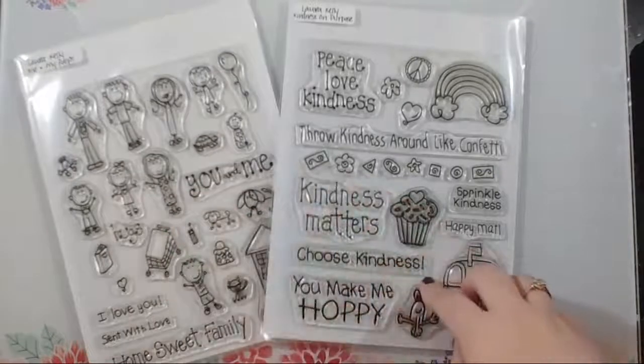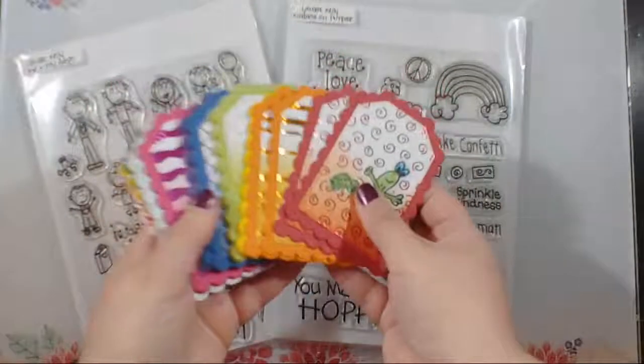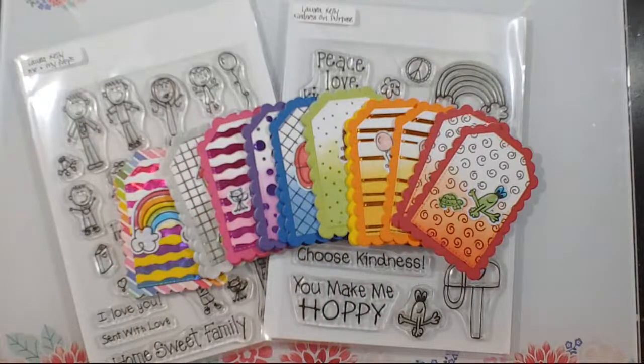All those images are from the Laura Kelly Me and My Peeps stamp set and the Kindness on Purpose stamp set — great for both adults and kids. I've seen amazing projects from the Thermoweb team using the little family in a Halloween style, but they're great line art images for kids to color. Paired with the whole Laura Kelly toner sheet and foil line, there are so many different things you can make. I hope you've enjoyed this memory card game tutorial!